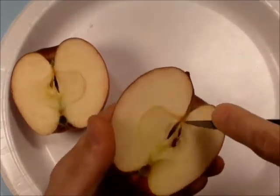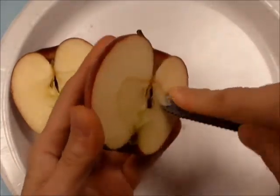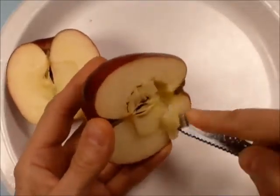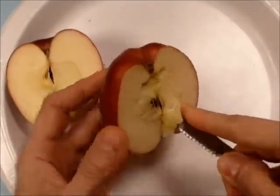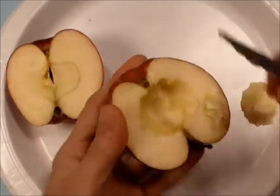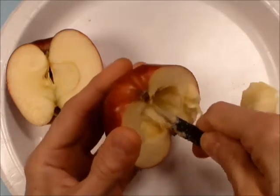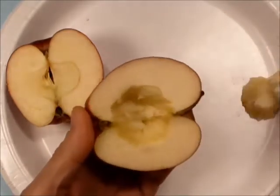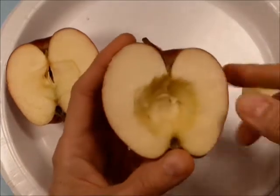So you want to trim out very carefully an area that's about bigger than a quarter. Like if you put a US quarter in there, that would fit in there — even a little bit larger than that, maybe something like that.